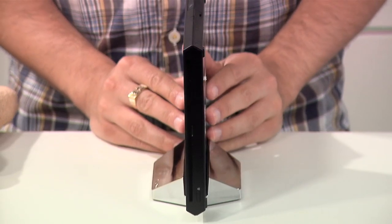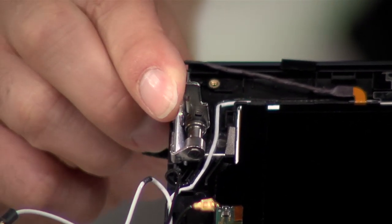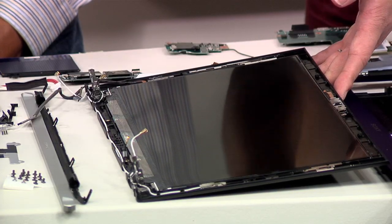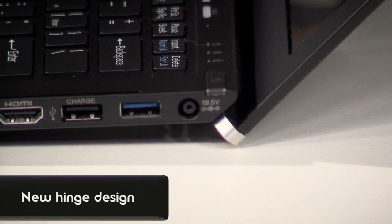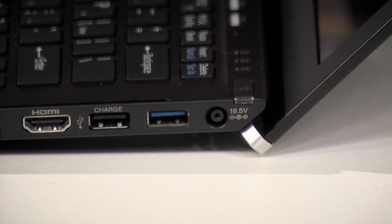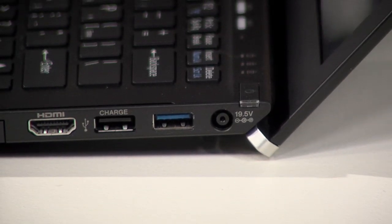I wanted to talk a little bit about the new hinge design as well, because I know you guys completely redesigned the hinges. Can you tell us a little bit about that? One of the reasons is for aesthetic reasons. Another reason is that when you open the LCD, it actually lifts up the bottom cabinet. Since the bottom cabinet is lifted up, there'll be a space where you can take in the air in order to cool down the system — so it actually helps with vents and airflow as well. And at the same time, you can have a tilted keyboard, so you can have a more comfortable typing experience as well.